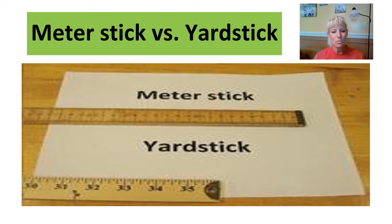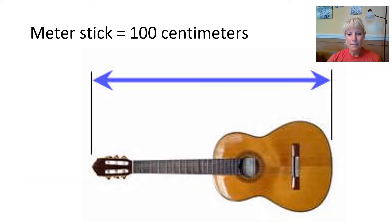The next unit of measure is the meter stick. A meter stick and a yardstick are very, very close — there's just a little bit of space between them. So anything we would measure in yardsticks, we would measure in meter sticks if using the metric system. A meter stick is a little bit larger — if this is a yardstick, then add just a little bit more and that would be a meter stick. A great example of something that is 100 centimeters — which is what a meter stick is — is a guitar, which is often longer than a person's arms.